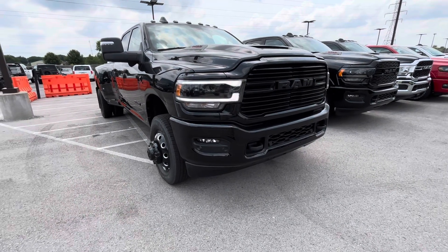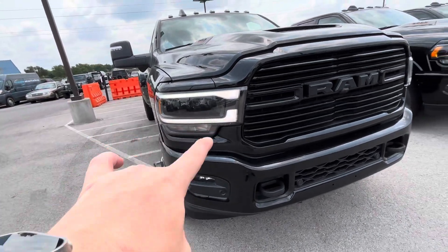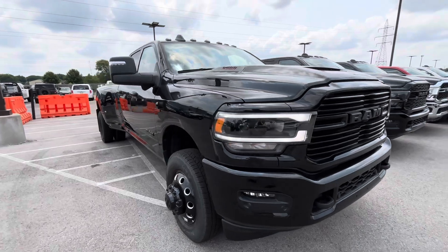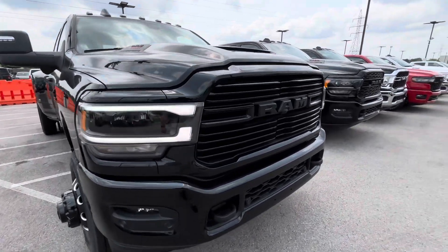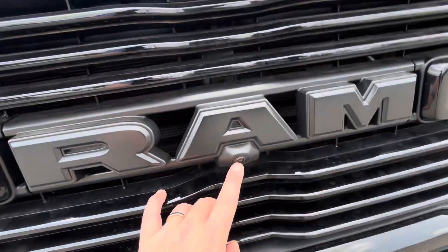All right Dalton, I'm going to get you to walk around. For your daytime runners, you've got the LEDs — black-on-black night edition Laramie. You've got your tow hooks up front and a forward-facing camera.